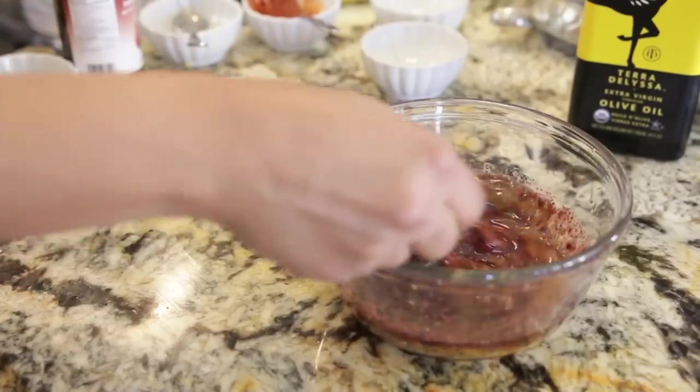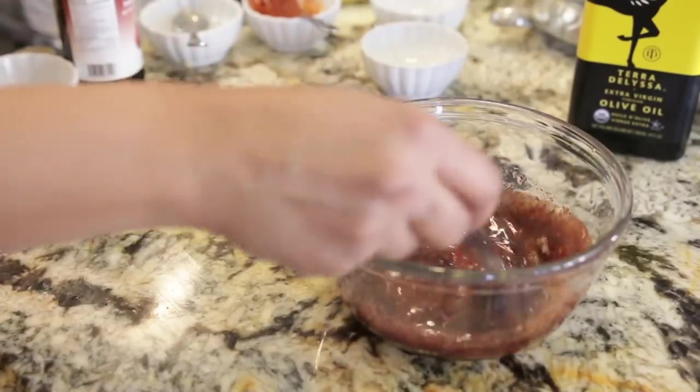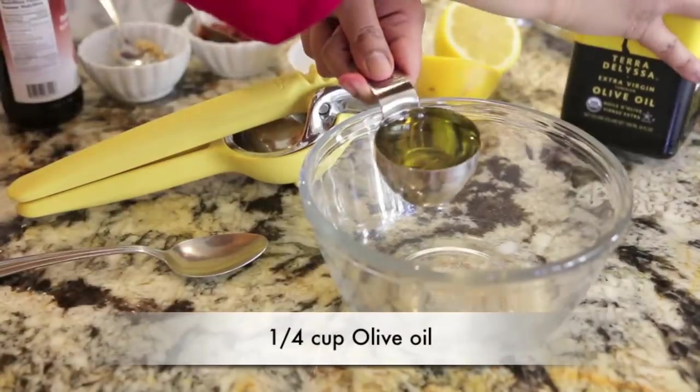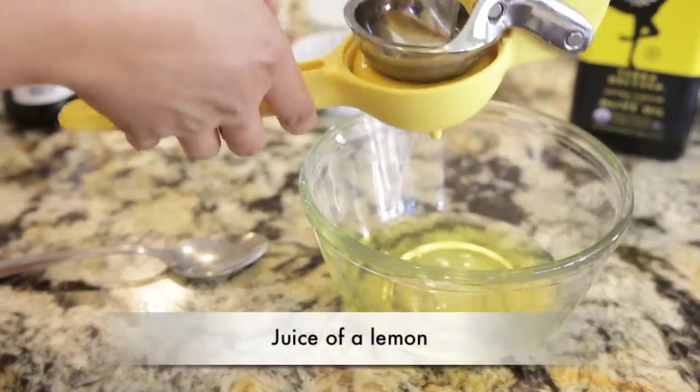Next I'm going to work on the marinade, and like they say in Arabic, it's ikhtir haloo. This marinade is deep and rich and it's going to cover the chicken and give it a delicious flavor. I'm going to start with a quarter cup of olive oil, and to that I'm going to add the juice of a lemon.